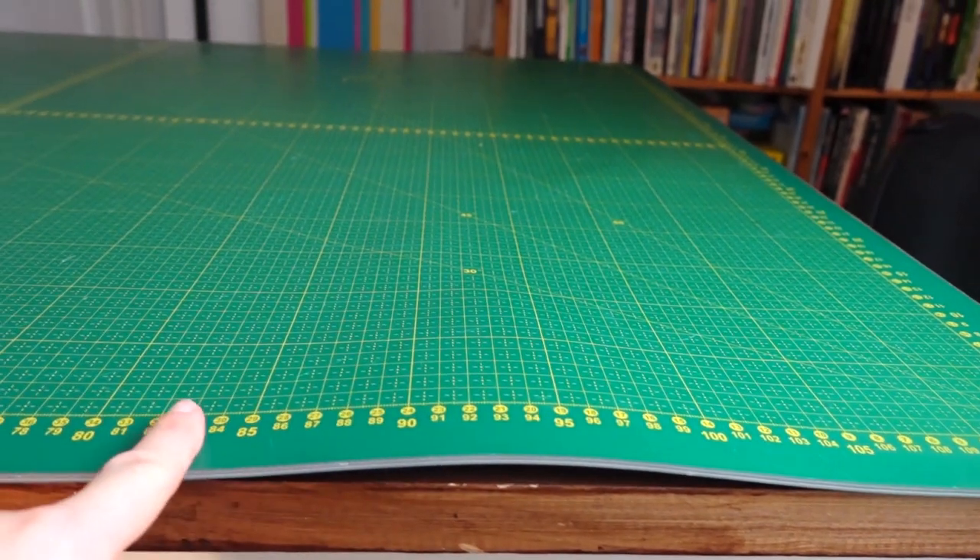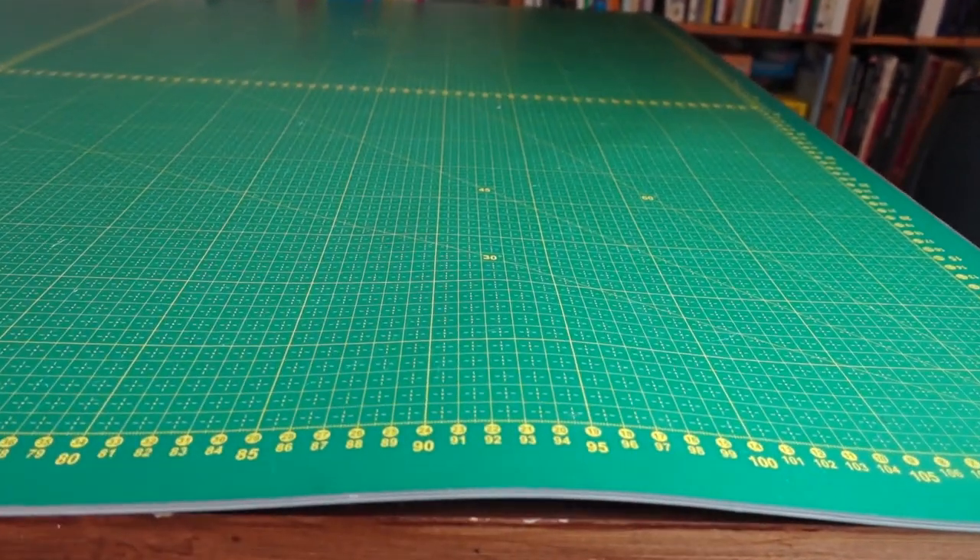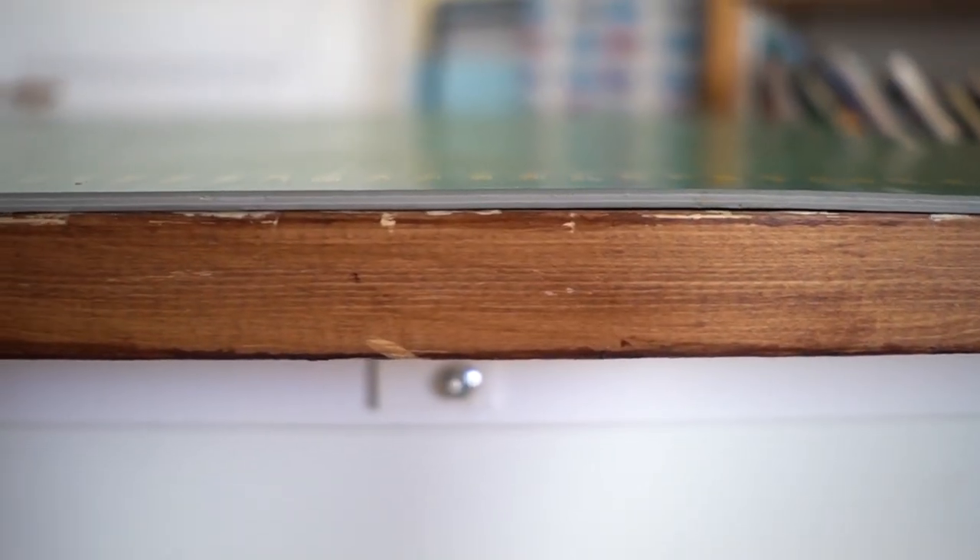Hey everyone, it's Jana from Lostitch. Can you fix a cutting mat that has been warped and curled in several different places so it was impossible to use it as a cutting mat? Well, that thing happened to my mat. But the good news is that I actually managed to flatten it out pretty well with just a few simple tricks. So in today's video I'm going to show you how.